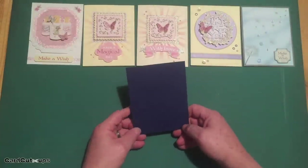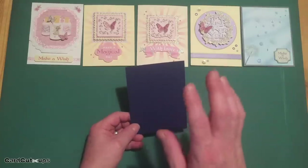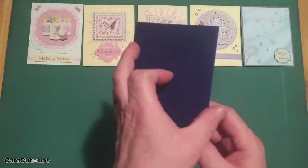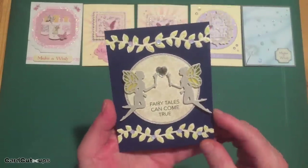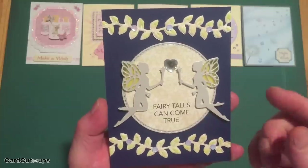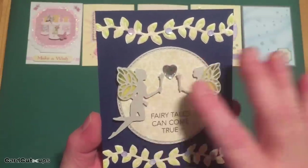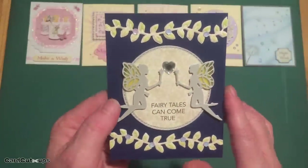Now we got this very interesting fairy die in our card kit, and I was really itching to use it because while it doesn't have a lot of detail on the fairy's body, it has these great wings with cutouts. So I reached for my fairy die for this card on the navy blue card base — Fairy tales can come true. I die-cut one of those fairies from the silver specialty cardstock in our kit and realized that the back side of the cardstock looks exactly like the front side of the cardstock. So I figured why not have two fairies facing each other. Of course, there are little differences in the edges of a die cut, whether it's cut from the front or cut from the back, but unless you're looking really close, you really don't notice that.